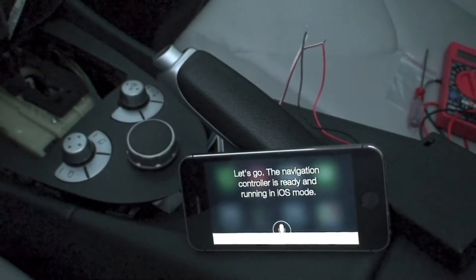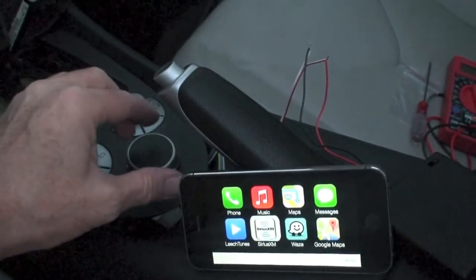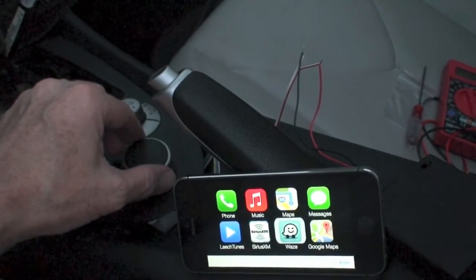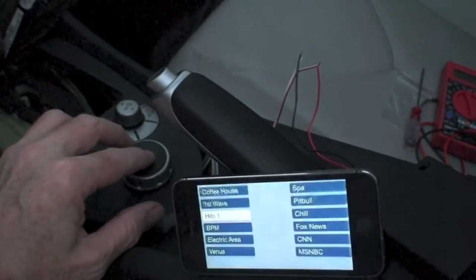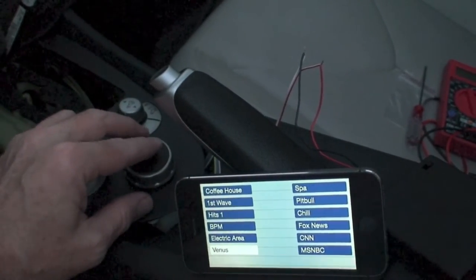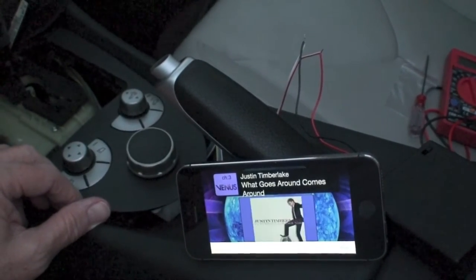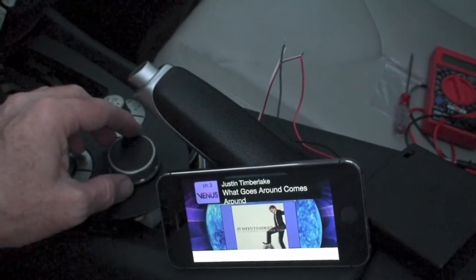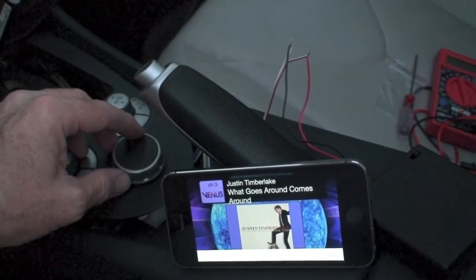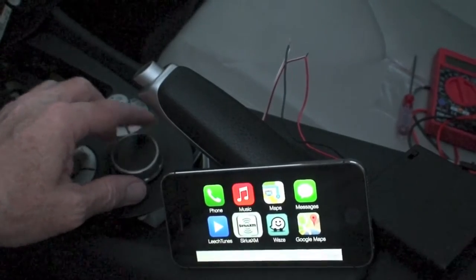The navigation controller is ready and running in iOS mode. Let's move around in here. How about what's on Sirius radio? How about Venus? Justin Timberlake. And I should be able to navigate back. Back. Back. Oh, nice.